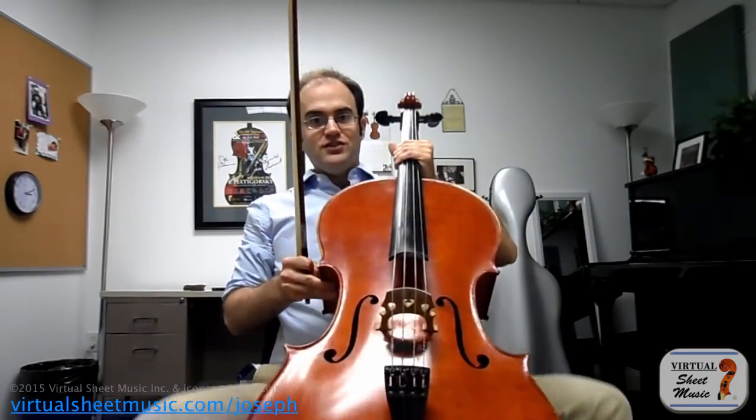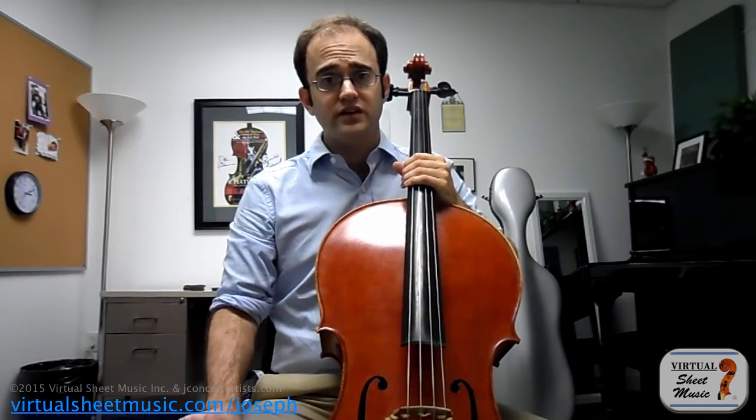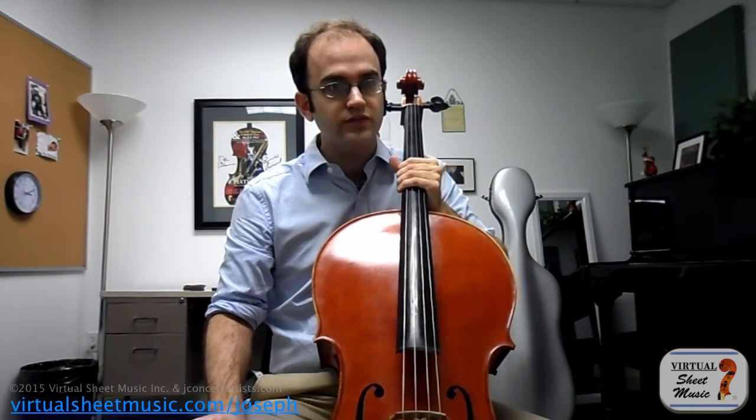Just one more side point: if we think about cellists who used to play without an end pin — for example, David Popper — all reports indicate his sound was quite large in the hall. If you're holding the cello with your legs because they held it between the legs with no end pin, how in the world are you going to use arm weight? You'd have to immediately start thinking about where you're putting the bow, how to create torque, and all the things I've already talked about. This is another reason why the arm weight concept didn't really become popular until about the last 30 or 40 years.